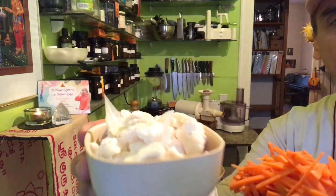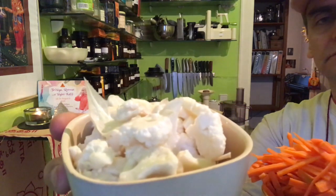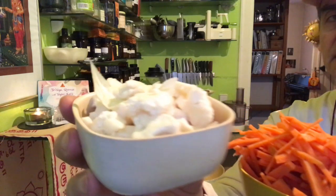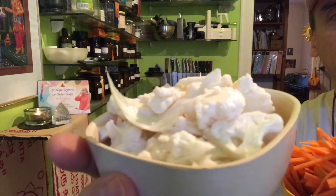I have two crunchy ingredients here. The cauliflower has a lot more water than the carrot — that's just my feeling. But both are crunchy: the carrot is firmer, the cauliflower is lighter, and both have a wonderful flavor — a little bit sweet, a little bit bitter. They go very nicely together.